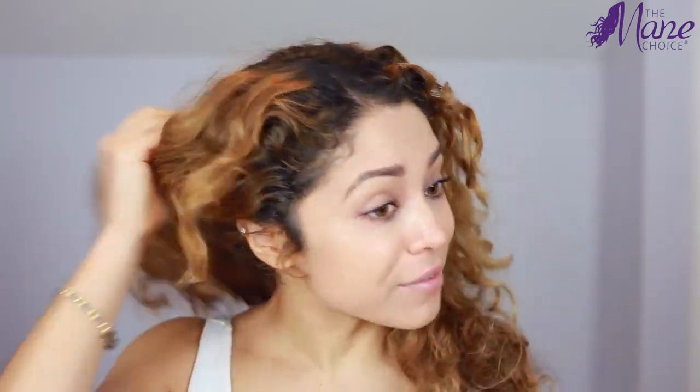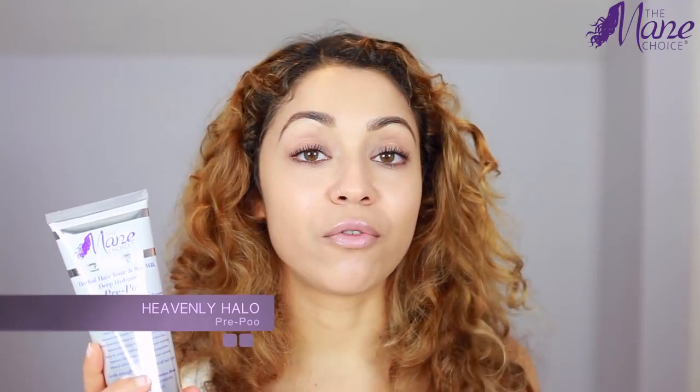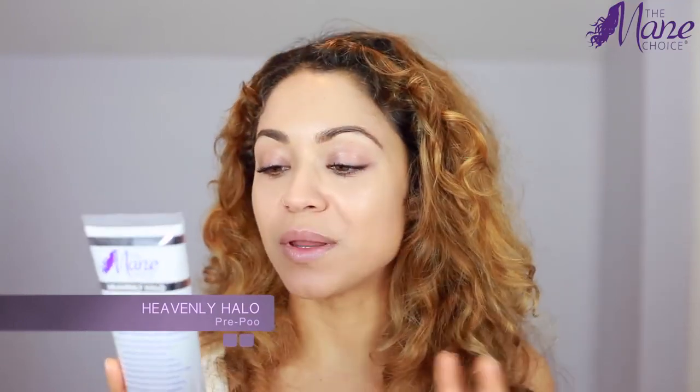My hair is in need of a wash. I had it up, brushed out, and in a ponytail for a few days, so I already brushed out my curl pattern. I don't have much definition at all and I do have some dryness in the back. So before the washing process I'm going to be using their pre-poo, which helps to detangle your hair before you shampoo and condition.